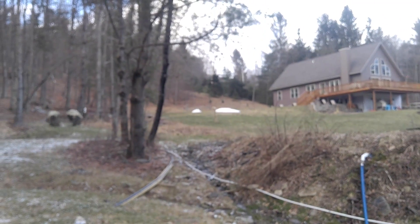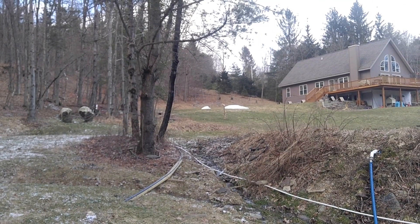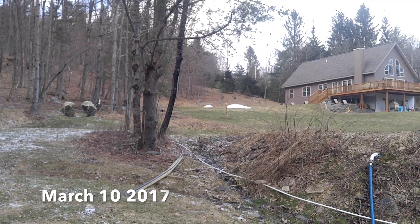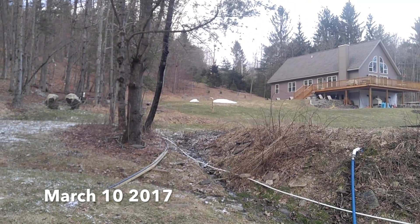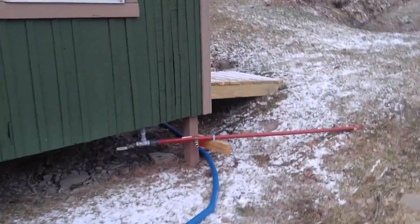Ethan here. We're going to make some snow today. We've basically gotten through a three-week thaw and we're going to try to recover at least somewhat and have a little bit of fun with this. We're hooked up to the pond here and we've got this hose running into our pump house right here.